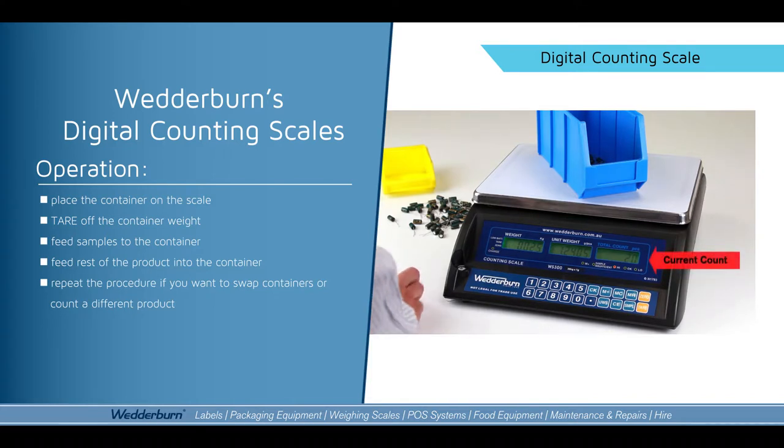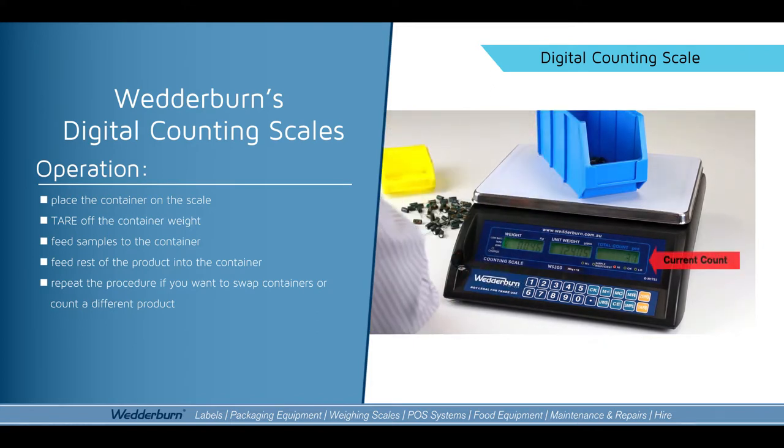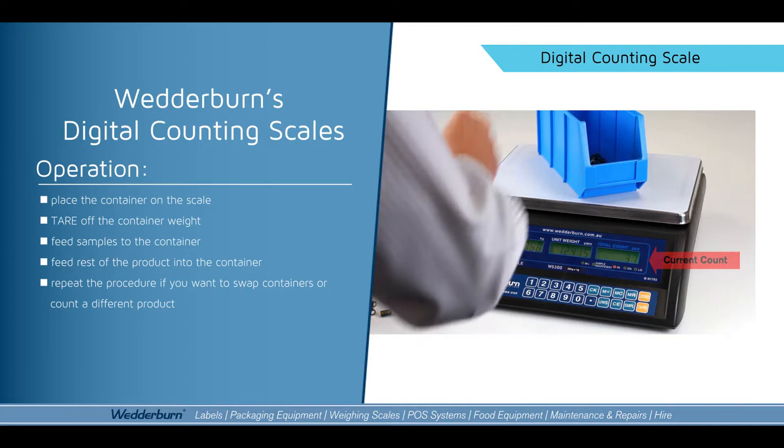Alright, so what I can do now is simply add the rest of the products into the scale, and you'll notice it's counting the products.